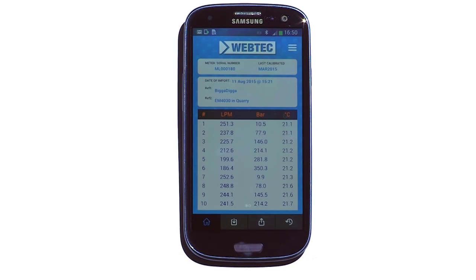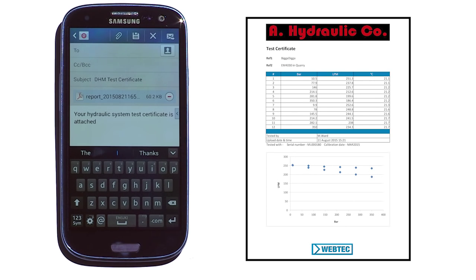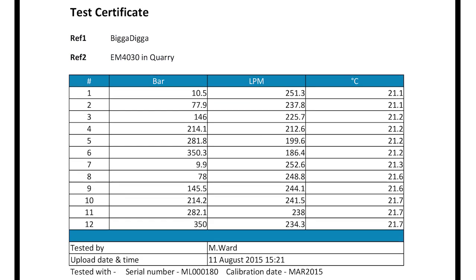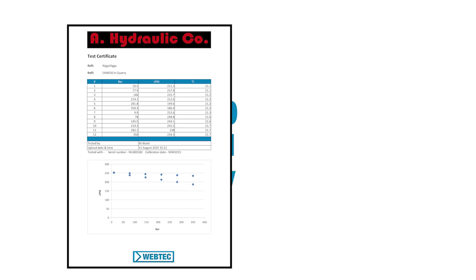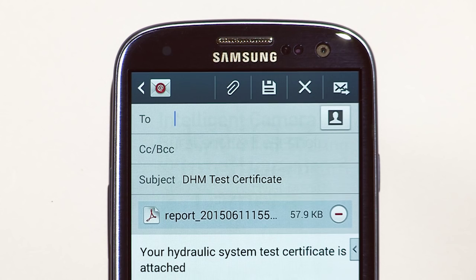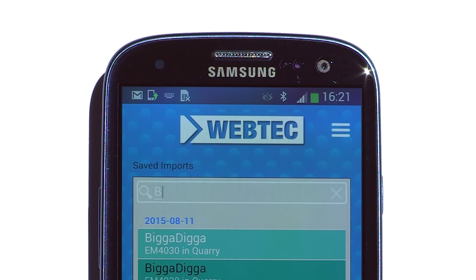Then by simply pressing the up arrow, the QuickCert is produced as a PDF and attached to an email. The certificate includes all the key data about the job, including A Hydraulic Co's logo, the customer's reference, the date and time the test data was imported, and the last calibration date for the tester. This test data can't be adjusted, which guarantees 100% traceability. Simply type in the customer's email address and the service engineer's admin is done. All test data is stored within the app and can be accessed anytime by using the history button.